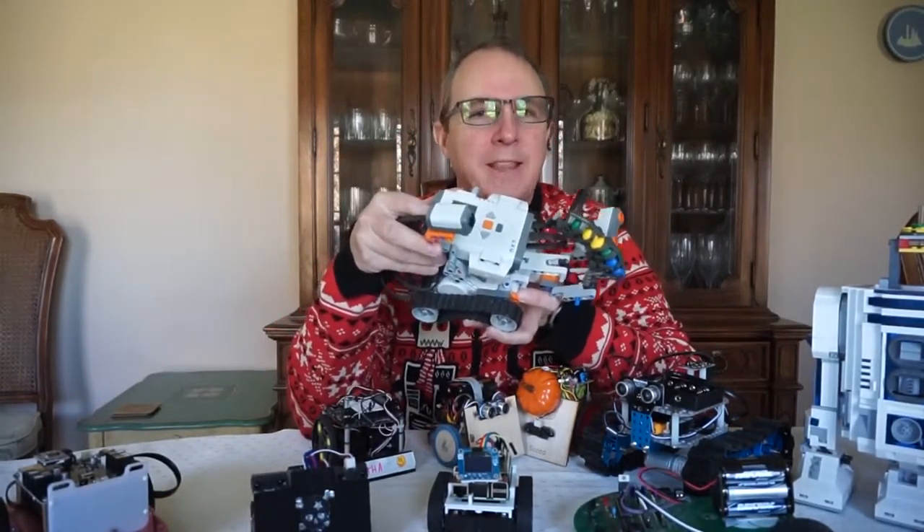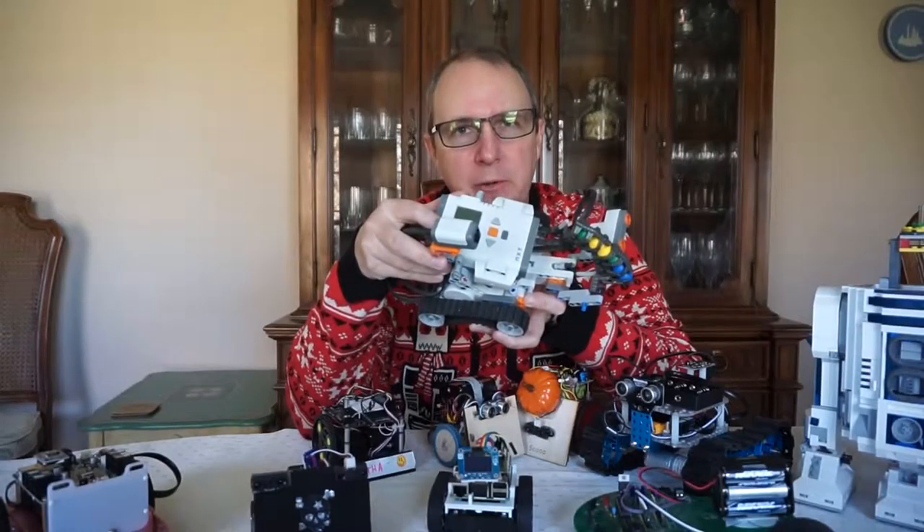Mostly I teach the Lego NXT robots — I get paid to play with Legos. Lego robots are great and all, but they have one fundamental problem: they are way too expensive. At the end of my robot class each year, I have to tell my students it's time to take your Lego robot creation apart and put it up for next year. It's a very sad time. I see a lot of tears.